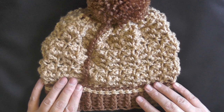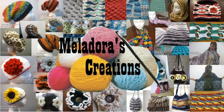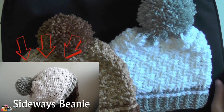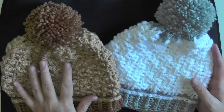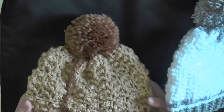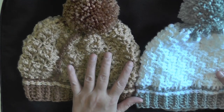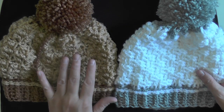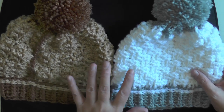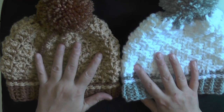Hey everybody, this is going to be the tutorial showing you how to make this sideways beam hat. Just like I said in the other video — if you haven't seen it, I recommend checking that out. I'm making it basically the same exact way, just using two different stitches. The other used the basket weave stitch, and this one I'm going to be showing you today is called the starfish stitch.